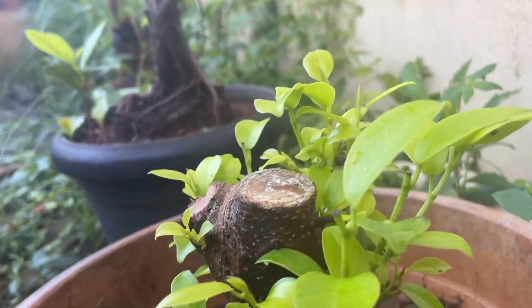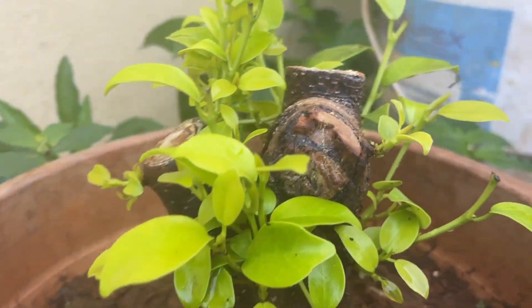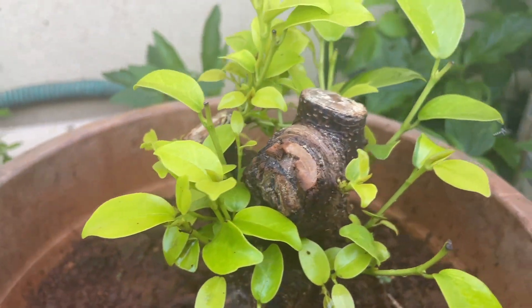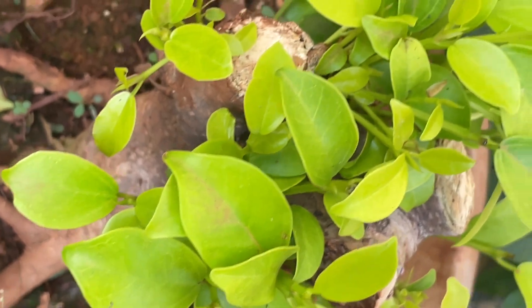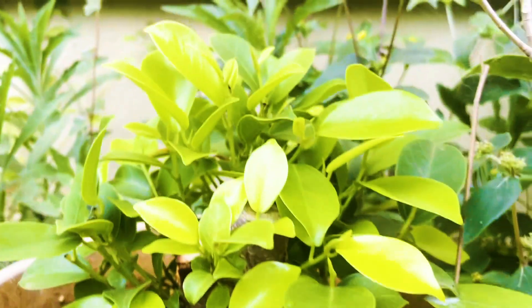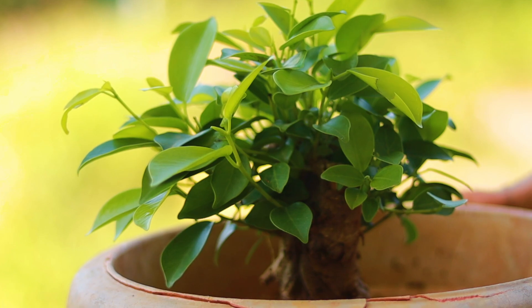After 15 days all the new shoots were grown pretty much well. Now another 15 days later, I think this is the right time to transfer it to a bonsai pot.